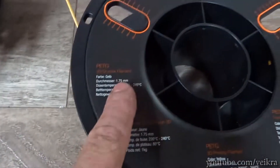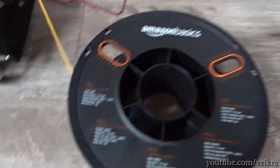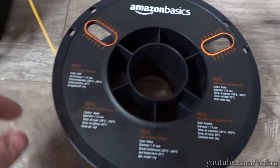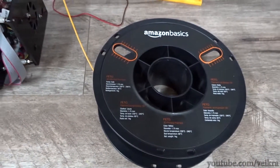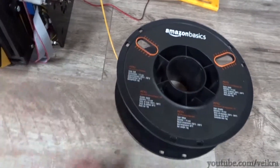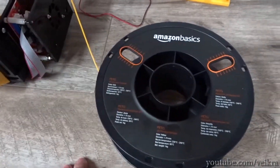It's listed as 1.75mm, but when I measured it across the roll — and you can see I used almost all of it — most of it measures at 1.70mm. So if there's a 0.05mm accuracy margin, they're right at the end of that margin.